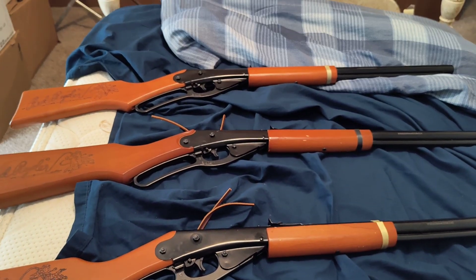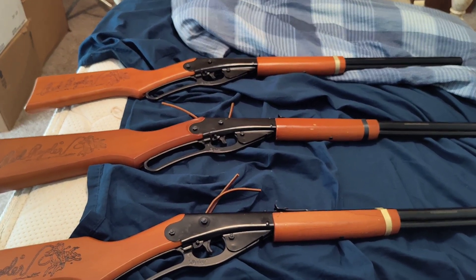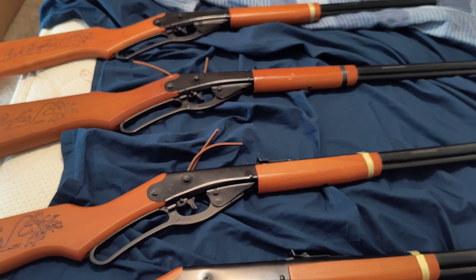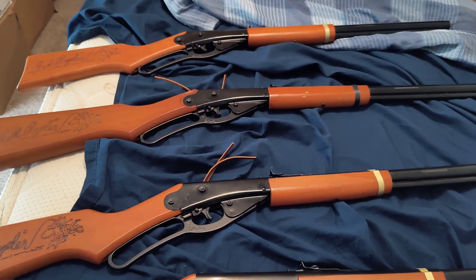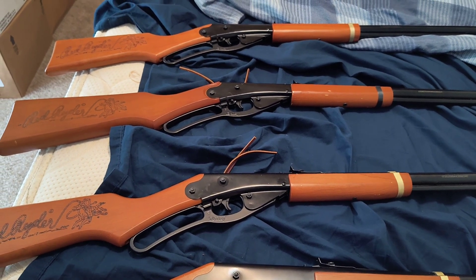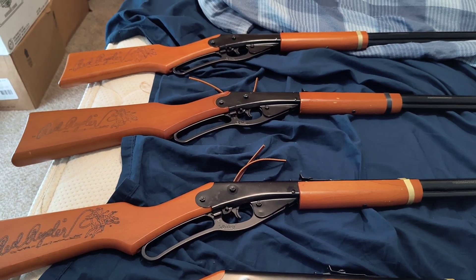I usually never use these. I bought them originally for decoration, but I do have ammo for them — it's in storage because I live in the city, so I can't have ammo here, but I can have the decoration parts of the guns. Anyway, that's all I wanted to share — this is the last video I'm going to do with the guns, airsoft and BB guns. Thank you for watching.